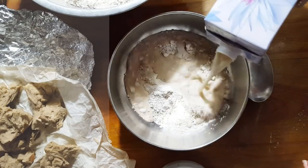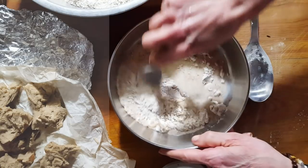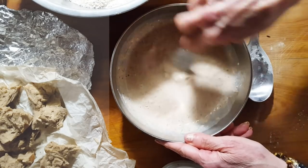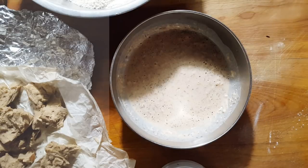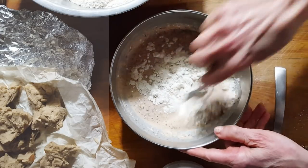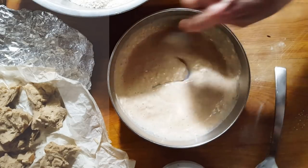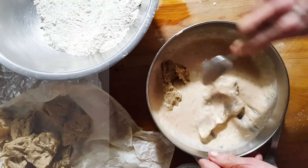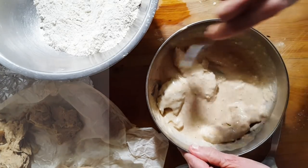We're using a little bit of natural, organic, unsweetened soy milk. We're going to add just a little bit of flour to this — just a little, you want it to stick. Then we're going to throw the pieces in and let them sit in there until you're ready to fry.